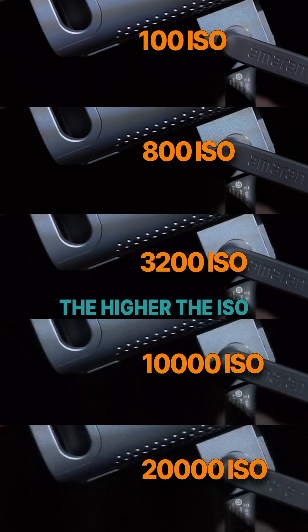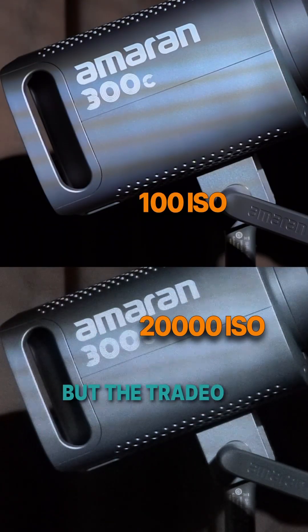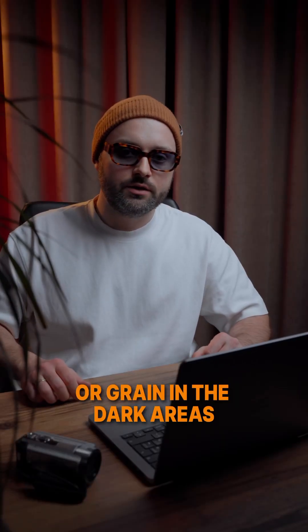The higher the ISO, like 6000, the more sensitive, but the trade-off is noise or grain in the dark areas.